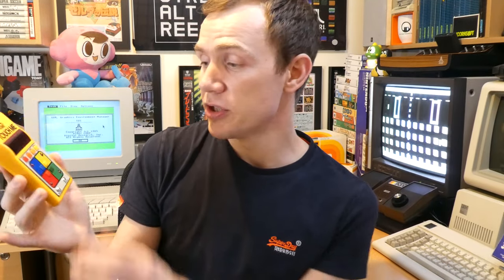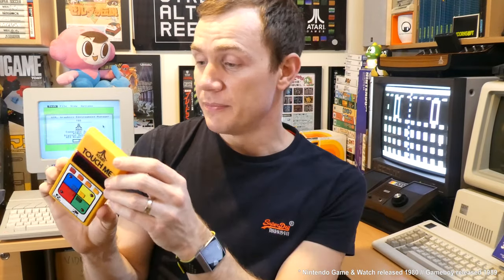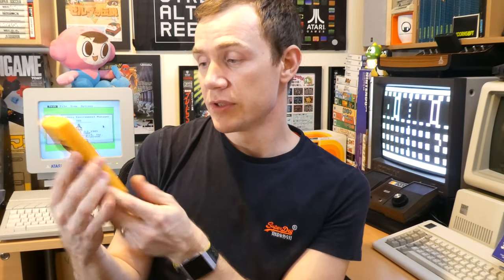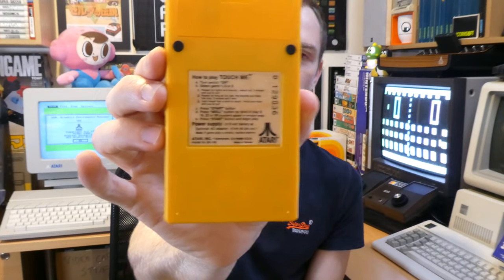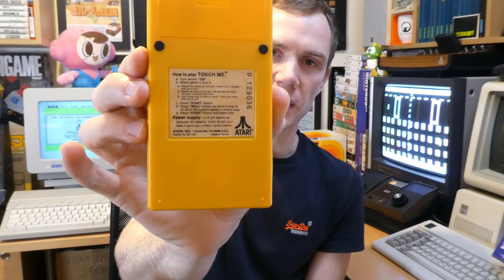Just back onto the actual handheld itself — obviously it's a delightful shade of 1970s orange. Bear in mind this thing predates the Game Boy or pretty much every other handheld in existence. It's quite a nice compact little thing, obviously there's not much to it electronically. On the back we have the battery compartment and some instructions as well.